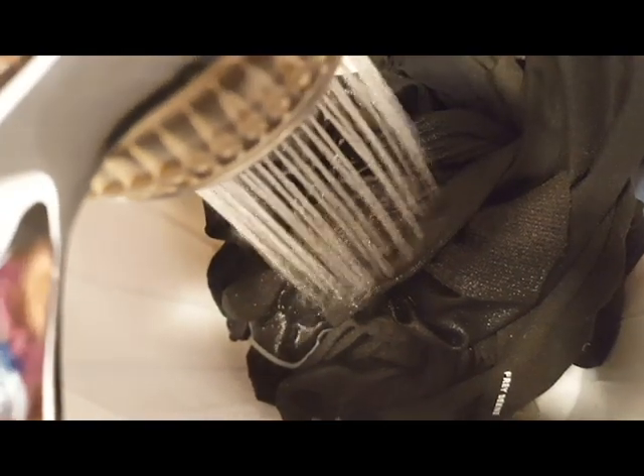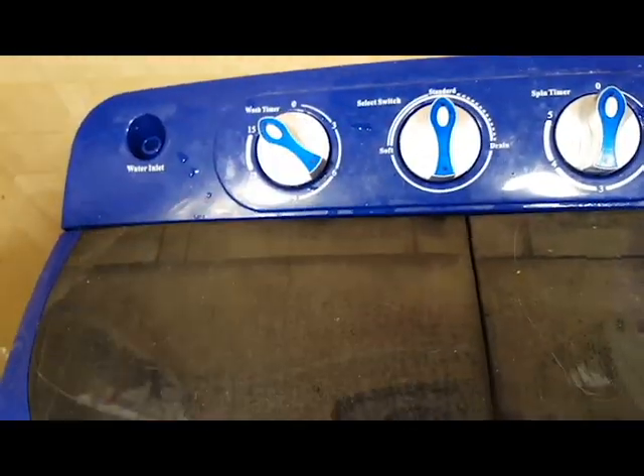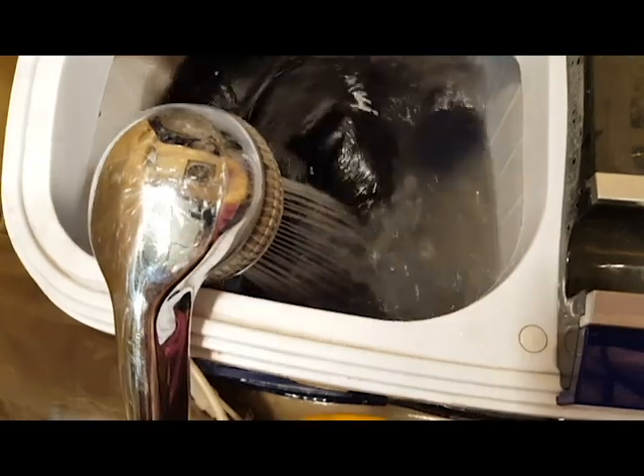Repeat as many times as necessary. As opposed to a regular washing machine where you just turn it on and forget it, since you are doing the stages manually, you can actually observe when it's clean enough.